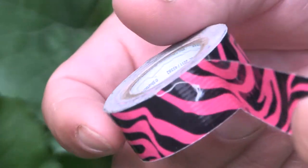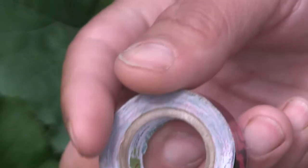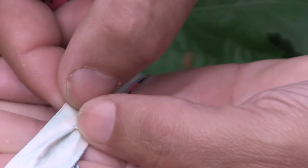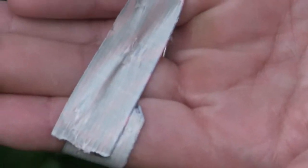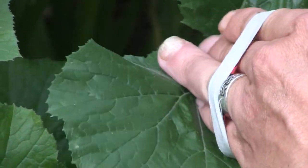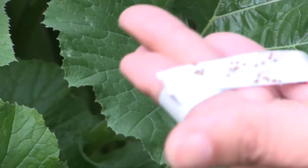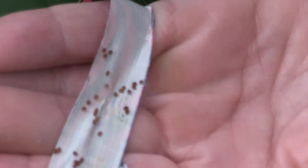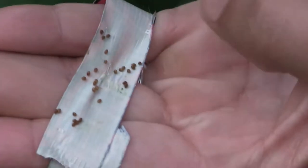Another way to remove eggs is with duct tape. Wrap some duct tape around your hands, then gently rub or touch it on the eggs — you don't want to press too hard or you'll tear up your leaves. All the eggs just stick to the duct tape, and then you can get rid of the tape. Bigger duct tape would probably work better for this.